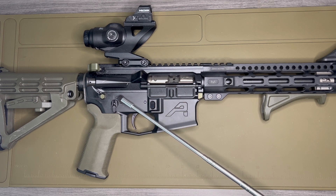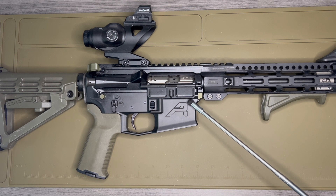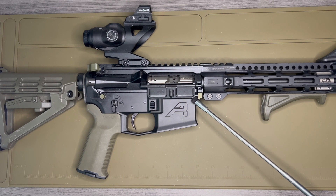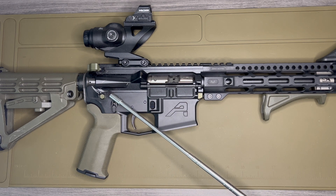One of the more surprisingly enjoyable parts of this build are the takedown and pivot pins — the Strike Industries ultralight extended takedown and pivot pins. They're really awesome. The extended surface on them makes it so much easier to grip. I think these were well worth it and I'll definitely be putting them on all future builds. They're called lightweight, but the weight savings are so minimal at this scale it doesn't really matter — we're talking about a difference of 0.0-something.